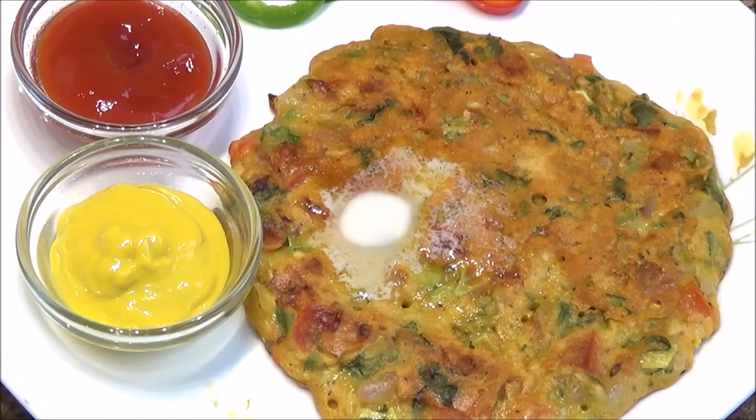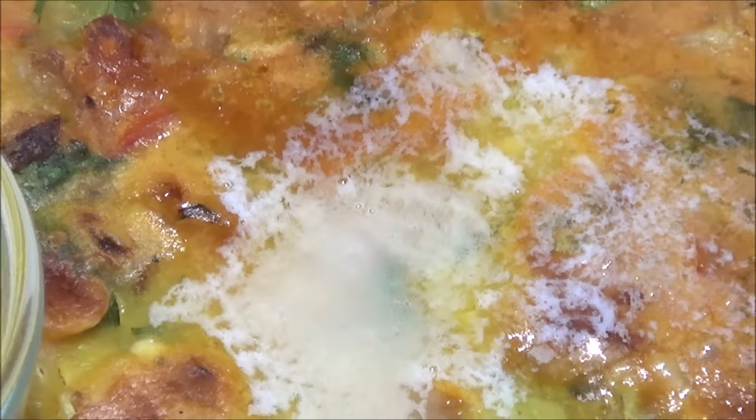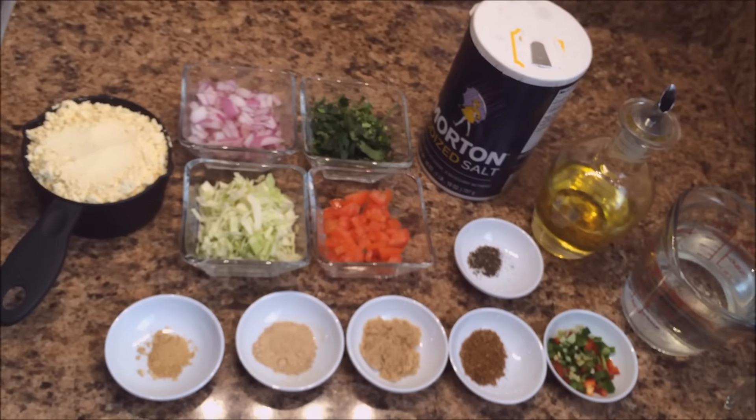Hello and welcome to Sanam's kitchen. Today's recipe is very healthy, full of protein — veggie pancakes — and this is perfect for breakfast. Let's check what we need. Here are the ingredients that I'm going to use, and I will list all of them along with the recipe.